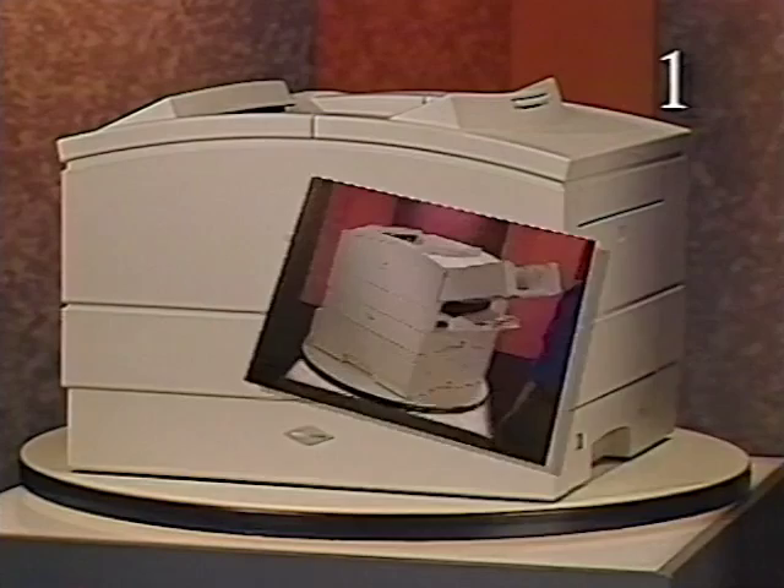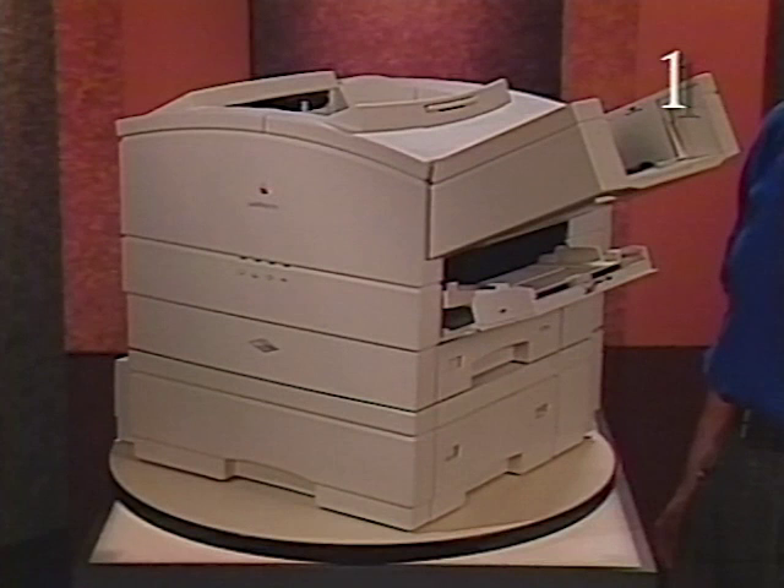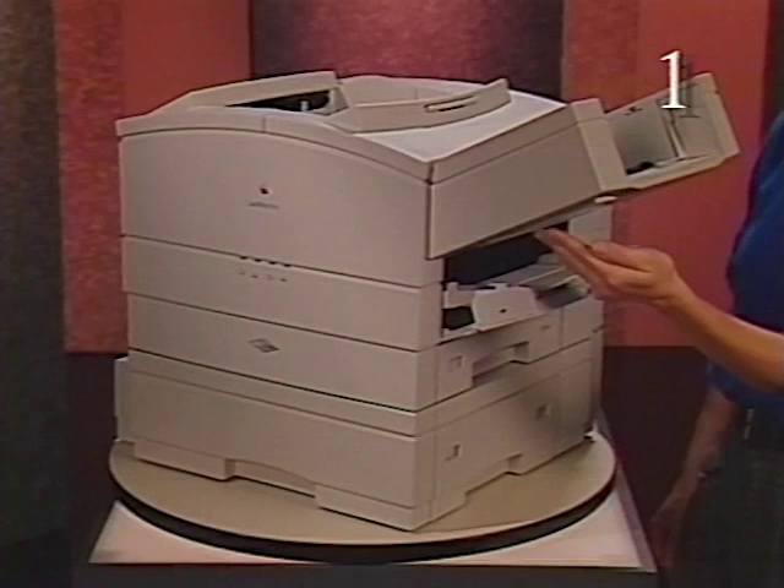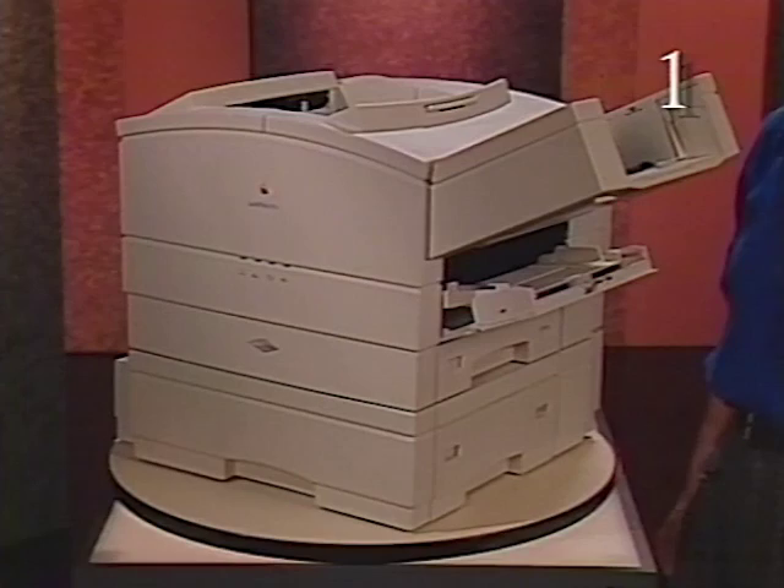The LaserWriter Pro printer has two customer installed options. This is the 500 sheet feeder and base. It attaches to the printer below the standard feeder assembly and paper cassette. And this is the envelope feeder. It attaches to the printer above the multi-purpose tray. Both options are software controlled.